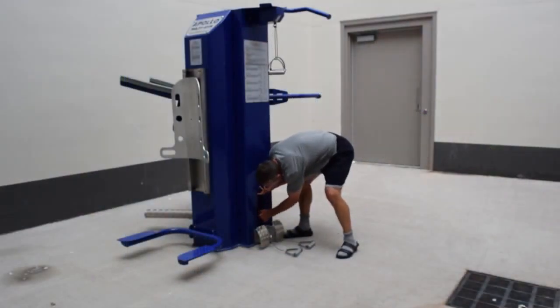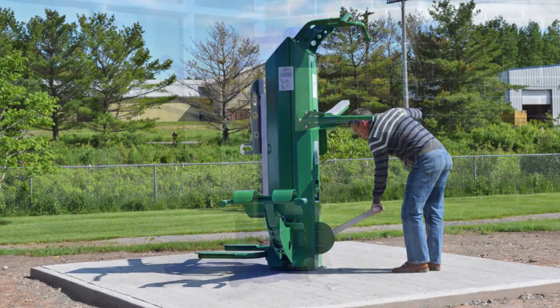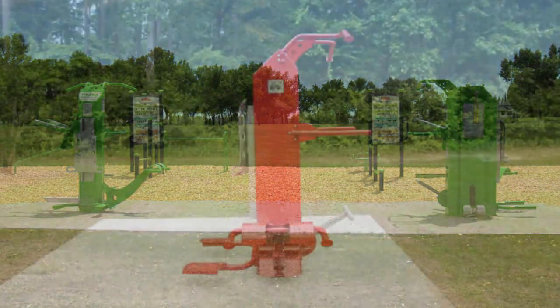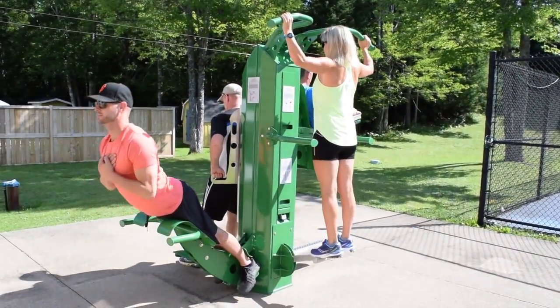The Helios and Apollo multi gyms are easily installed by facility staff on any exterior concrete slab and take up very little space. This makes either multi gym ideal for existing fitness trails or virtually any outdoor recreation space. With minimal moving parts, the Helios and Apollo are extremely easy to maintain and cost-effective to purchase.